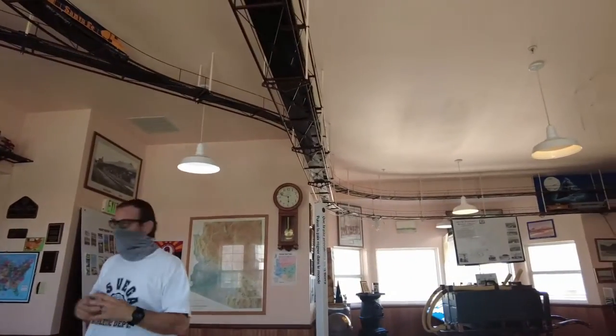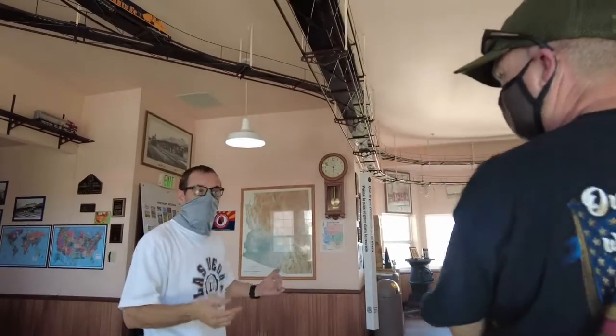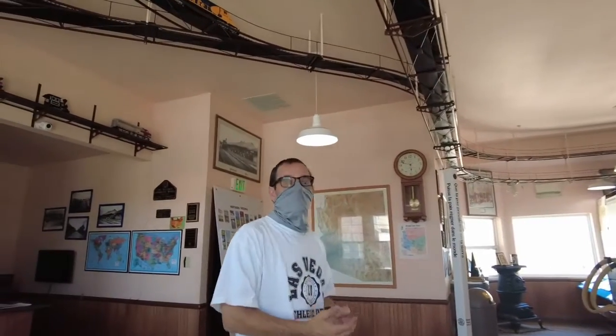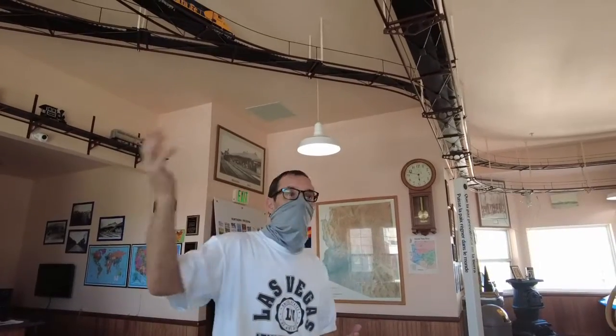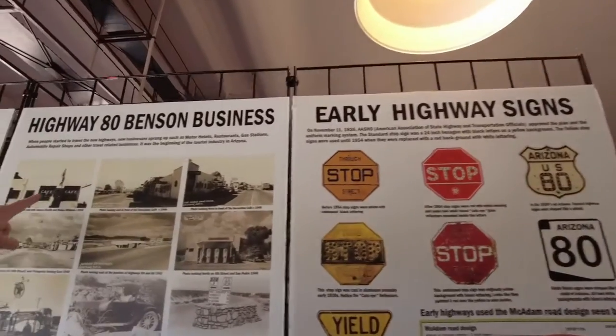So what is the visitor center? We have different things from all around the area — Scottsdale, Phoenix, Peoria, Kingman, Bisbee — so we can give you guys different types of literature and stuff like that. There are early highway signs and it's been around for a while.